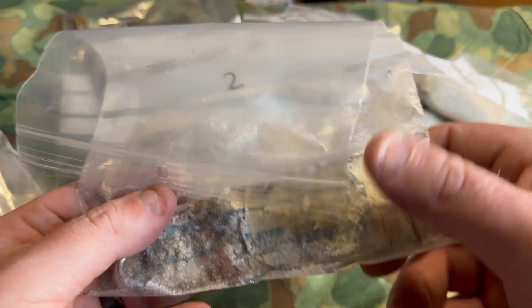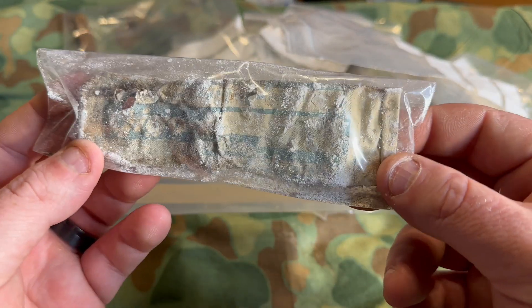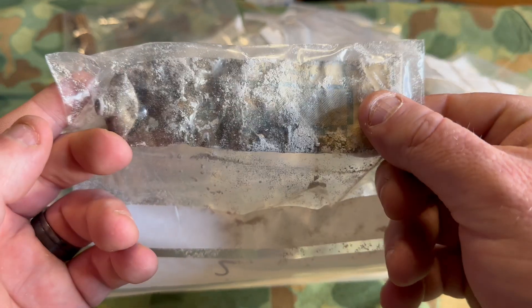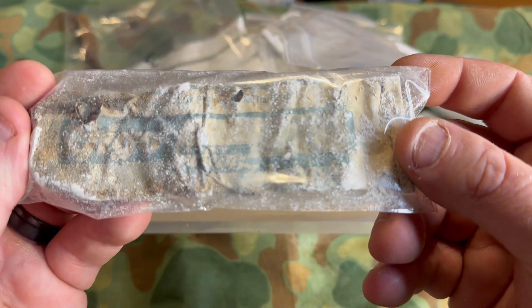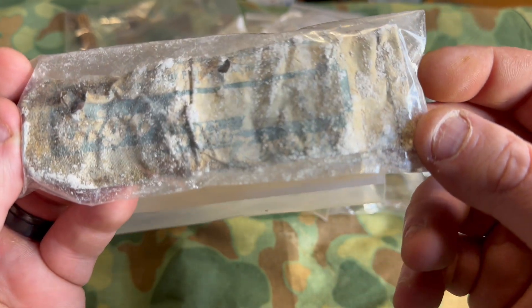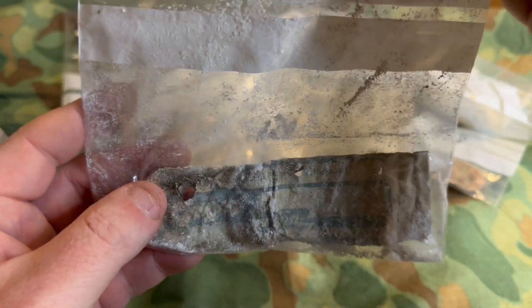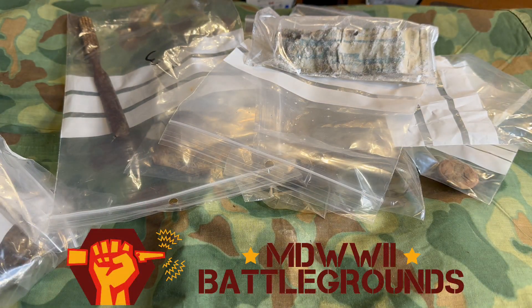Next up — I'm not taking this one out of the bag — this is a German toothpaste tube. You can see the toothpaste all dried up and coming out of it. Can't even tell what maker this is — looks like 'Jijo' or something. This is so freaking cool. This is an awesome mystery box — if you want a World War II mystery box, this is the place to go.